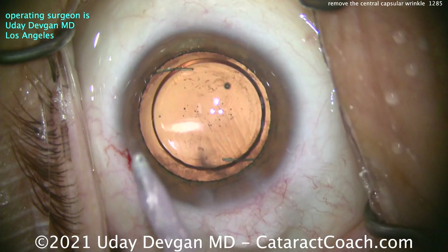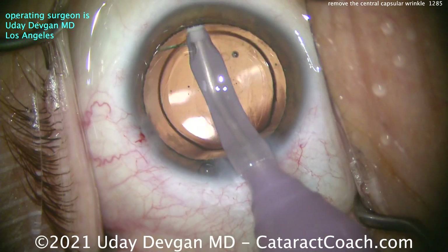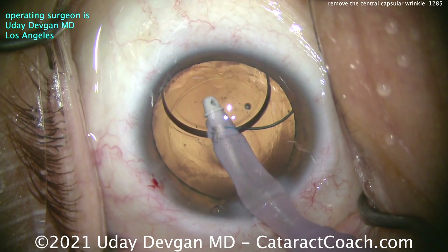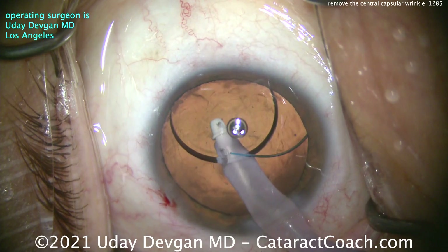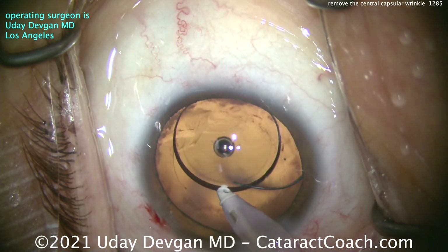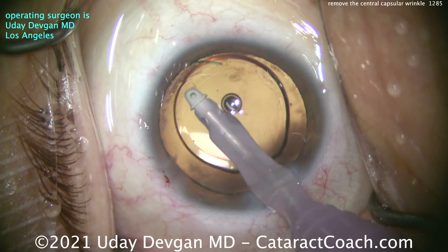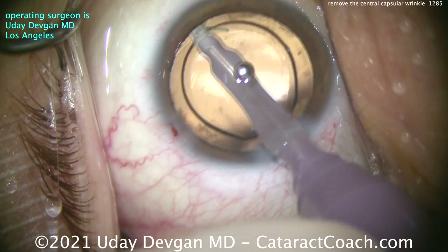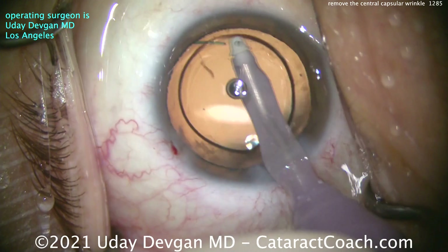Let's take out the viscoelastic. There are no wrinkles now because the whole capsular bag is full of viscoelastic. Go behind the lens and let's remove the viscoelastic from the capsular bag. This is a big, big myopic eye. This patient is getting a very low power lens — I think it's a minus power lens. That's why meniscus lenses tend to be in the minus power, zero power, 1, 2, 3, 4 that kind of range. When you study meniscus lenses, you'll understand why.